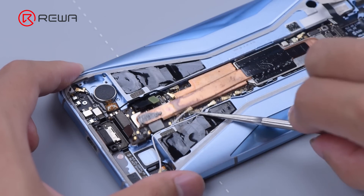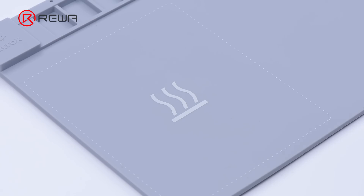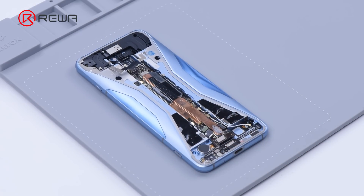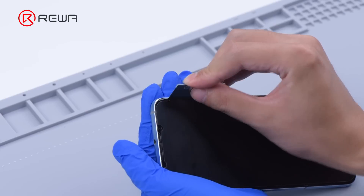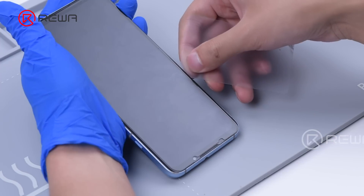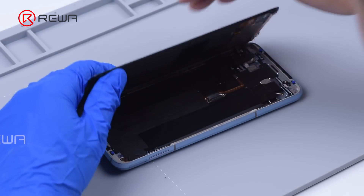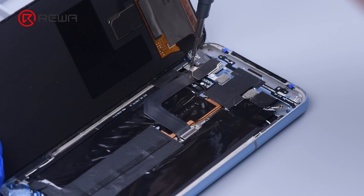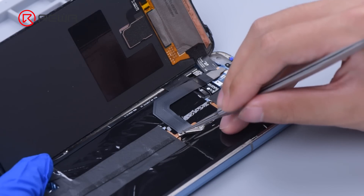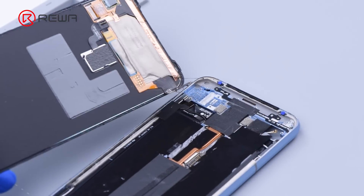Disconnect the antennas. As the motherboard is fixed by a screw under the screen, we need to remove the screen before taking out the motherboard. Place the screen down on the heating pad at 100 degrees Celsius for 5 minutes. Start separating the screen. As the screen is separated, disconnect the flex cables. Remove the screen and motherboard.